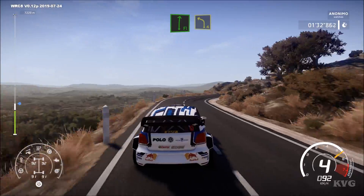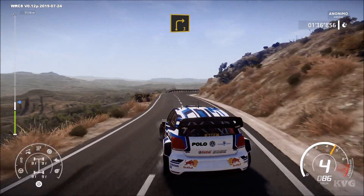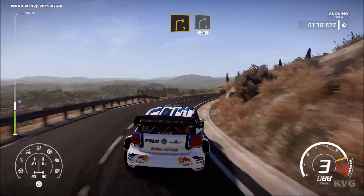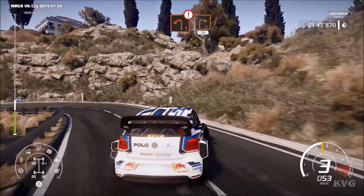Front right, short, left 4, short, keep in. And right 3, and right 4, 30. Caution, break for left 1, medium, and right 2, 30.